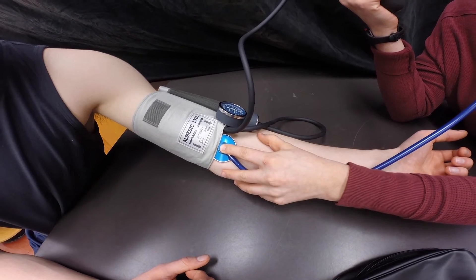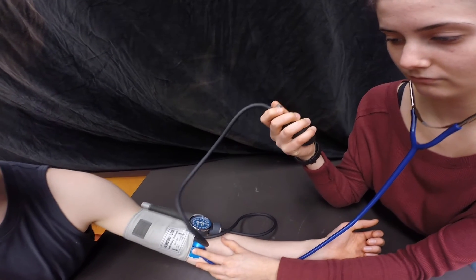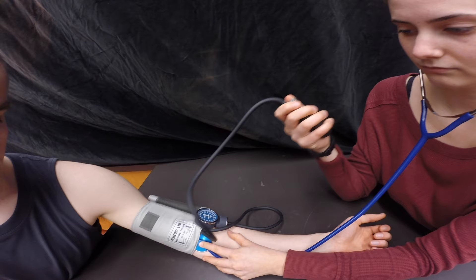Let's do a quick review. The cuff is snug on the left arm about 2-3 cm above the elbow. The stethoscope is placed over the brachial artery and the ear pieces are facing forward in her ears. The pressure gauge is clipped on the cuff and the bulb is held properly in the right hand.